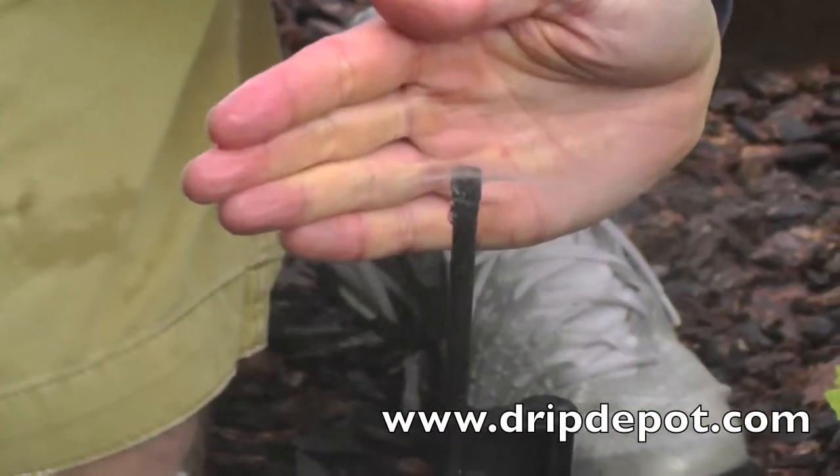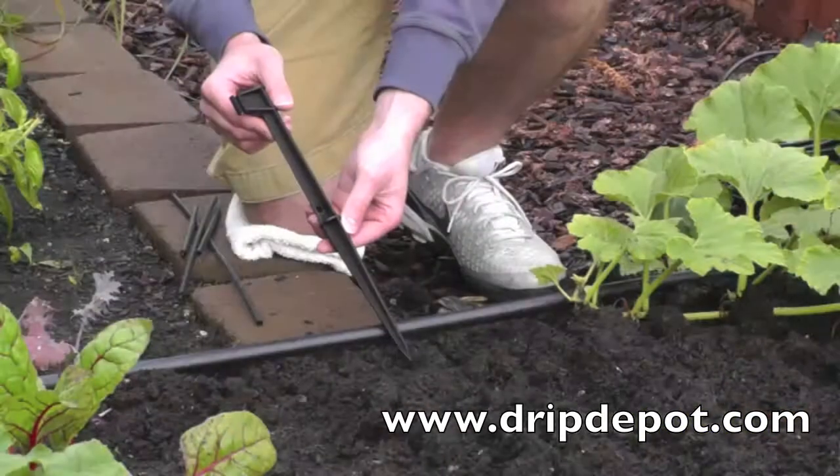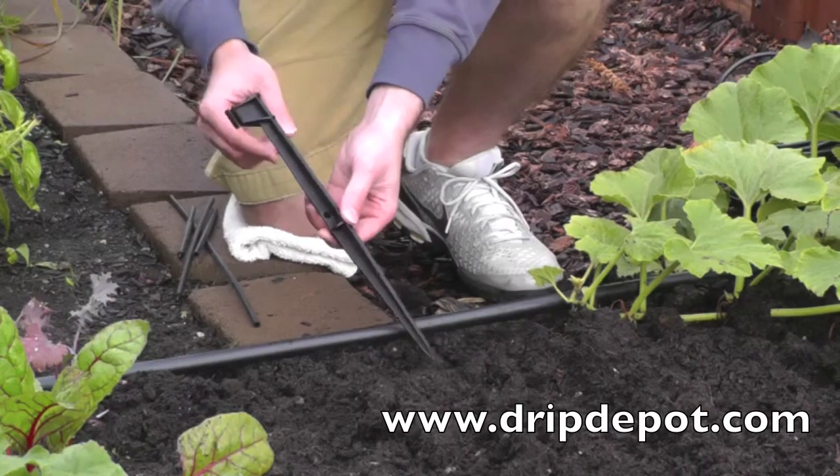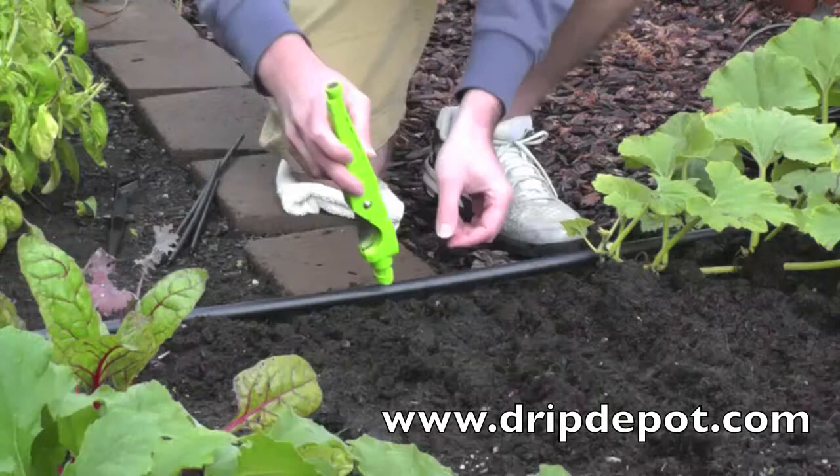The rest of the video demonstrates how to properly install these spray jets into a drip irrigation system. A rigid riser holding stake is needed to elevate the spinner off the ground.